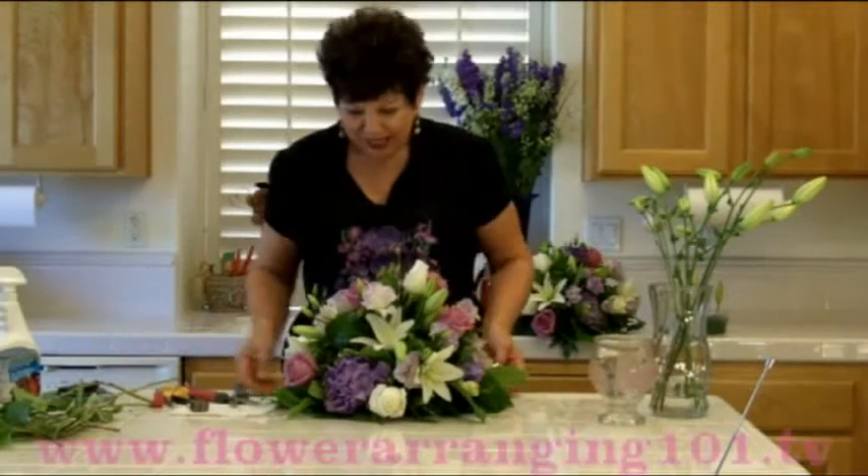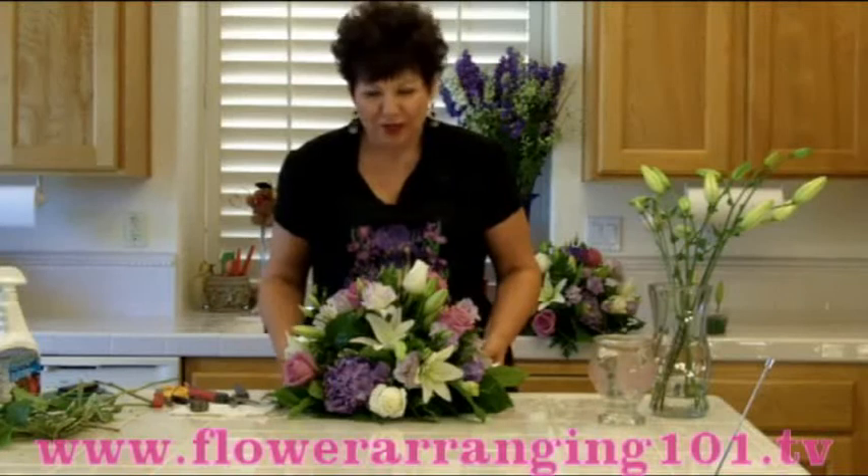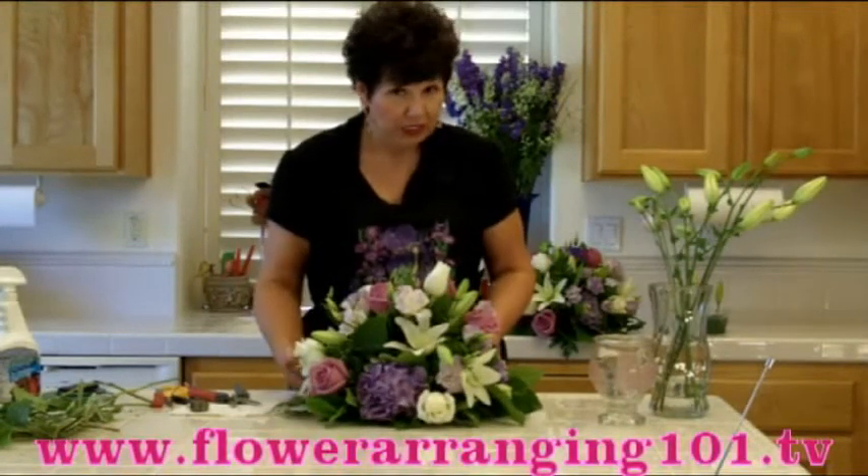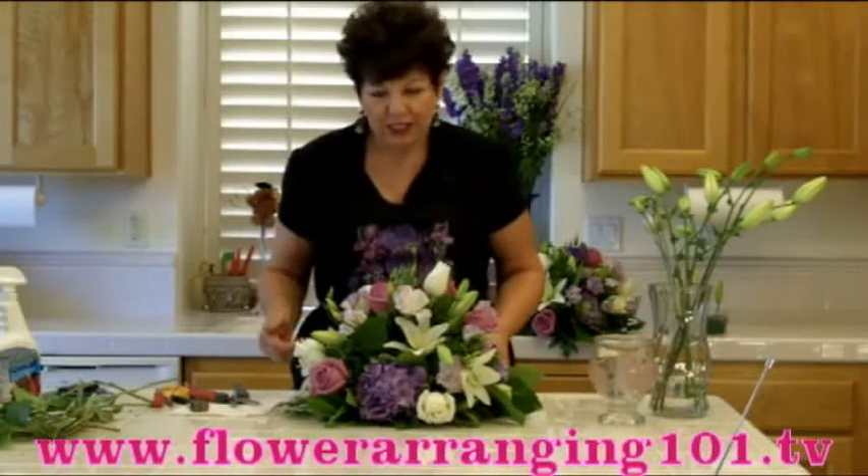Hi there, I'm Angie Zimmerman, the Flower Diva, and today I'm showing you how to make this gorgeous centerpiece. It's round, so it can be viewed 360 degrees — meaning no matter where you sit, you'll be able to see some beautiful flowers.